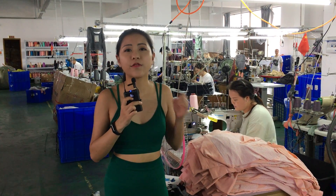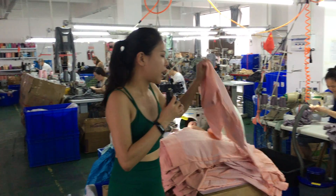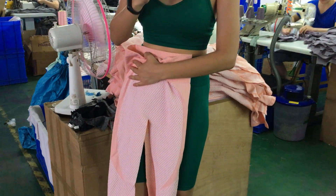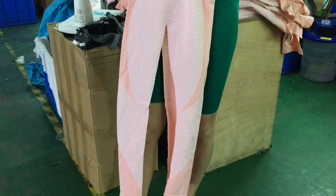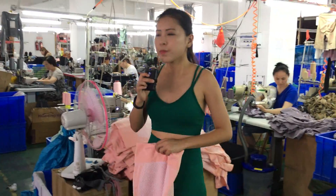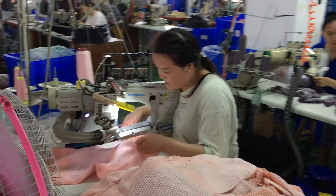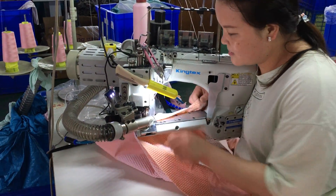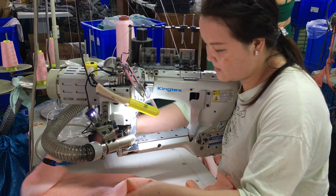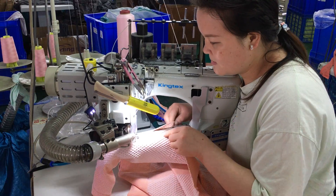Hello everyone. After the first station, we are now in the fifth station. After we cut it into the shape of leggings, we are going to see how these leggings are made together. In this station, we will use the four-thread and six-thread serger to do the production, and then we will make the leggings become a real final product.